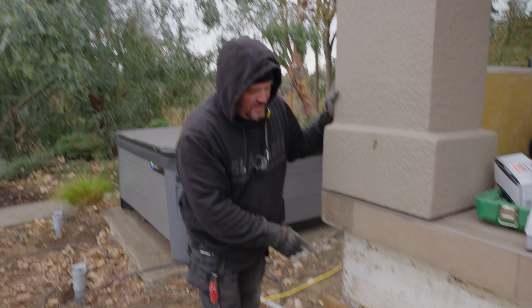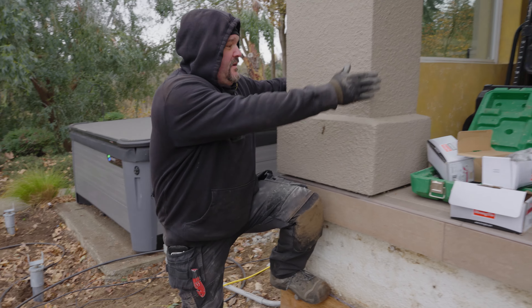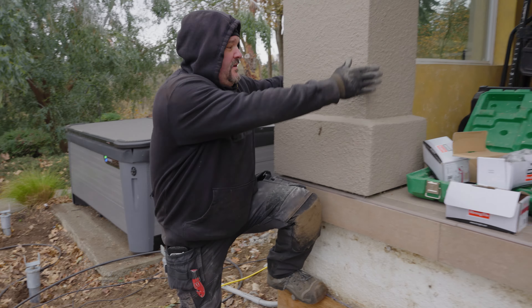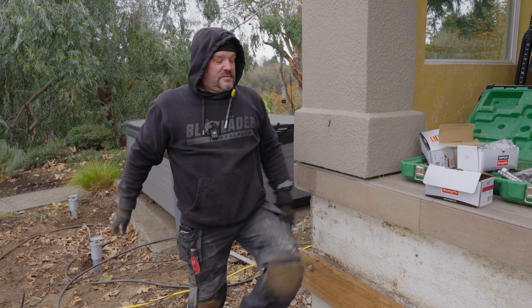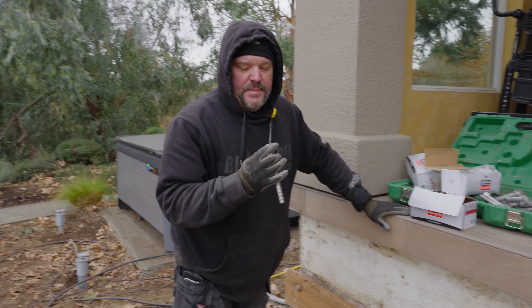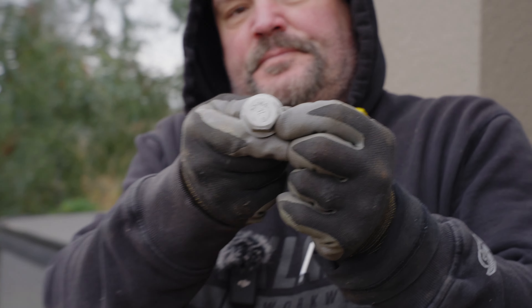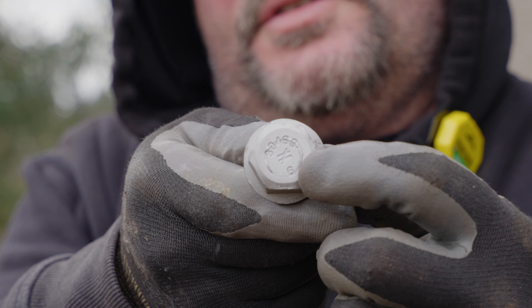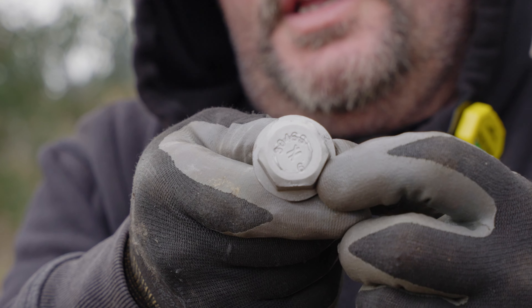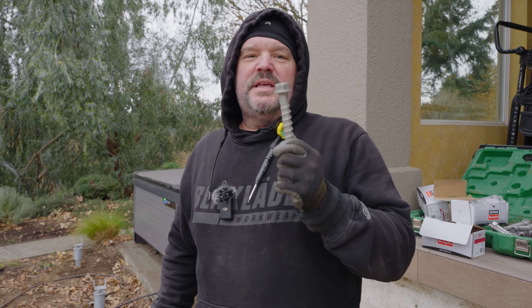We just have a couple of fasteners in this ledger and I can already tell we're not going to have any problems with this staying up on the wall. These are really awesome fasteners — made by Strong-Tie, and this is a six-inch. They're even stamped; you can see there's a stamp of a '6' and then it says 'there is no equal' — that's Strong-Tie's thing — and it's stamped with the type of stainless steel as well.